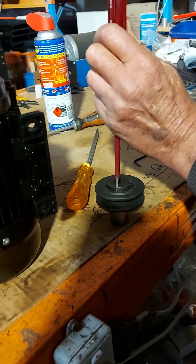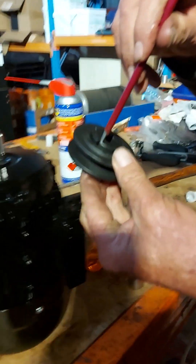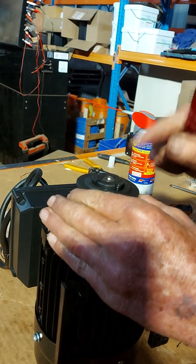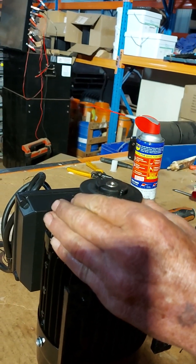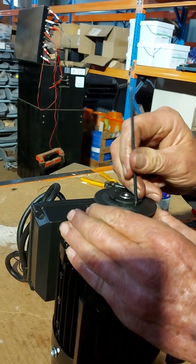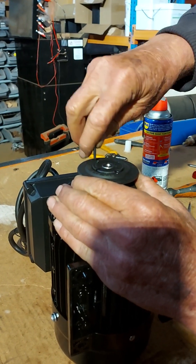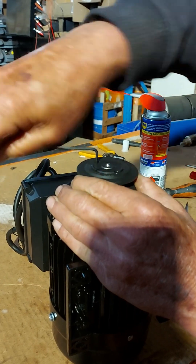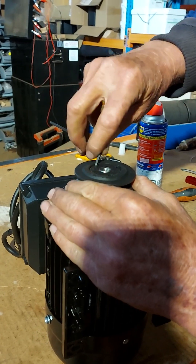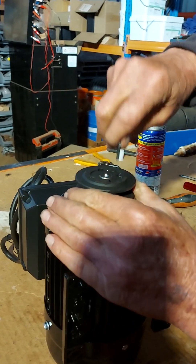Just use a flat screwdriver and slightly expand that centre taper. Line your grub screw up and it will slip on without having to tap it or anything. You'll see the two grub screws there — simply just do them up side by side, a little bit each side so they pull up evenly and come in nice and tight.